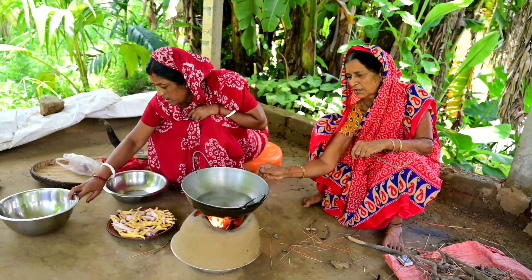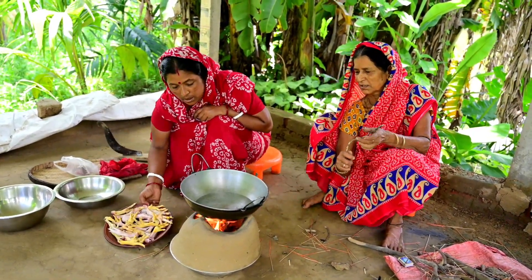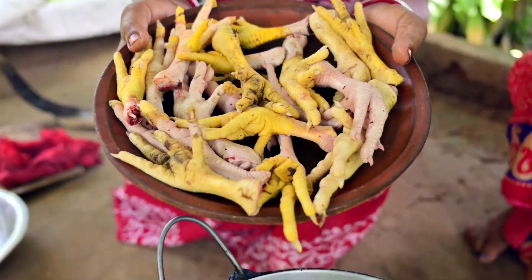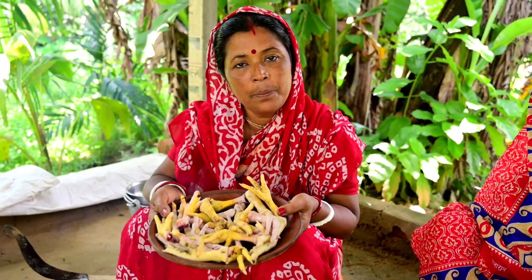Let's get started in the garden. In the garden, there is a lot of water. Look at this garden. Let's get started.